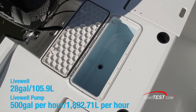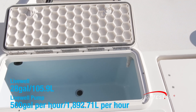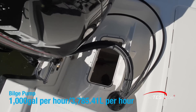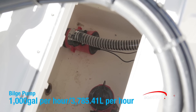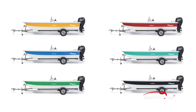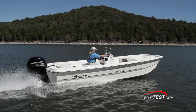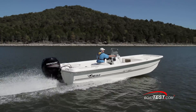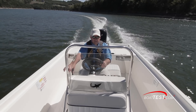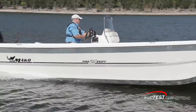The 28-gallon livewell has a high-speed pickup and a 500-gallon-per-hour pump with an adjustable spray head. A hatch in the splash well ahead of the motor allows access to the 1,000-gallon-per-hour bilge pump and the livewell pump. The ProSkiff 21 is available in six color wrap options for the hull side. With her deep cockpit, freeboard, and open deck space, the ProSkiff 21 should appeal to coastal saltwater anglers. She's a reasonably priced turnkey package that comes with a livewell, six rod holders, and a single-axle galvanized trailer.